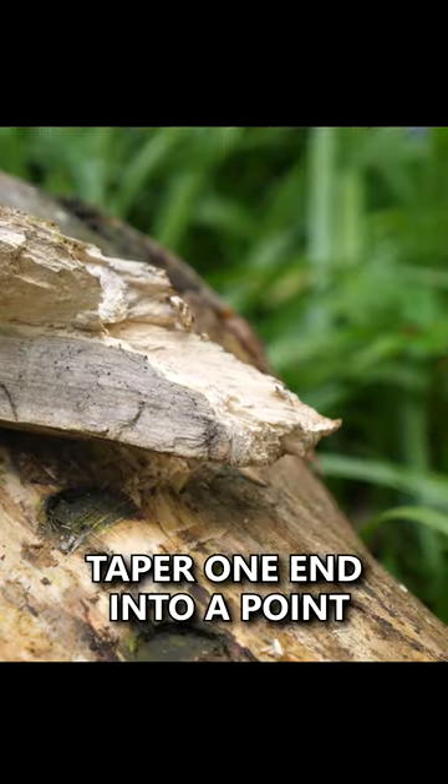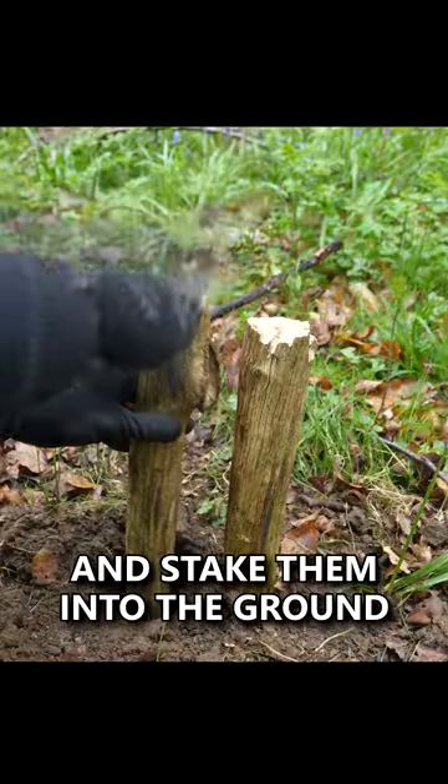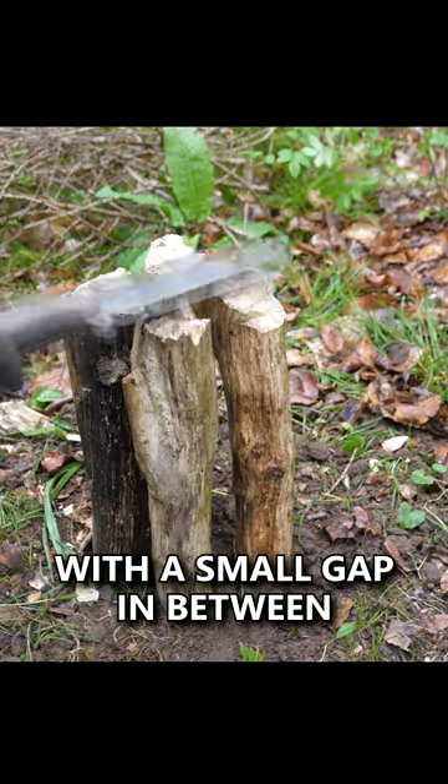Gather 4 thick sticks, taper one end into a point, and flatten the other end. Dig a small hole and stake them into the ground close together, with a small gap in between.